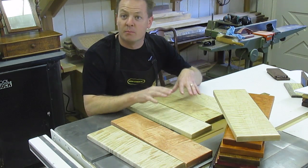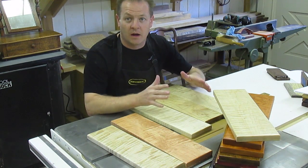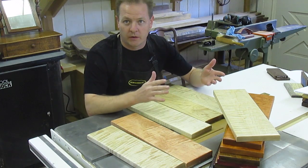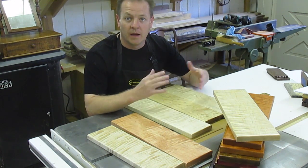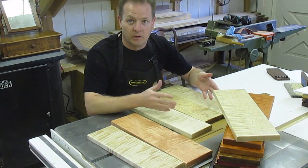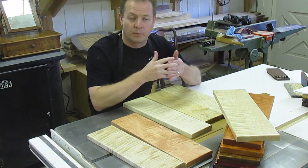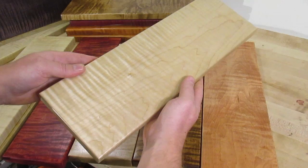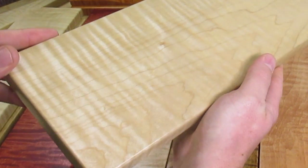Curly maple most often comes from the soft maple tree and usually the wood has a pale or nearly white color with a really mild or plain grain — unless it comes from an irregular soft maple tree. That's usually when you find curly maple, because the tree can grow in a way that causes the grain to compress or distort, causing ripples in the wood.